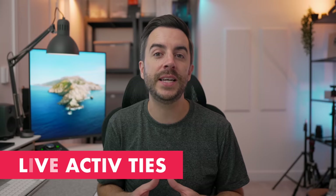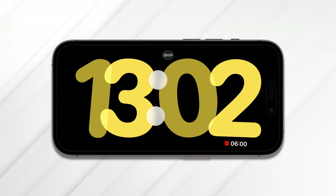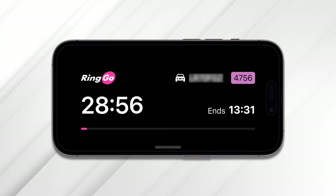If you use Live Activities on your iPhone, you can now view them in full screen when using StandBy mode. The activity Apple shows on their website is for Uber Eats, letting you track food delivery in real time. I paid for parking for our car, and you can see at the top of the display is a timer — when I tap on that, the Ringo live activity opens in full screen.